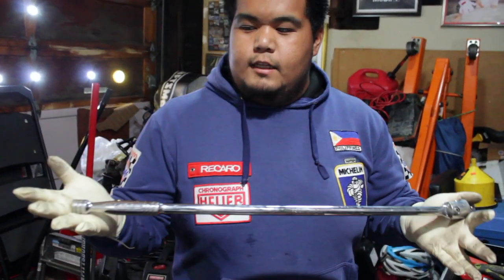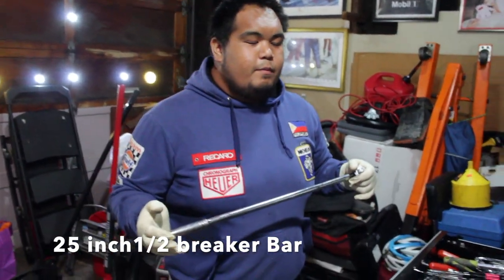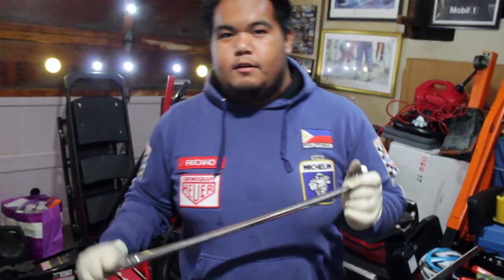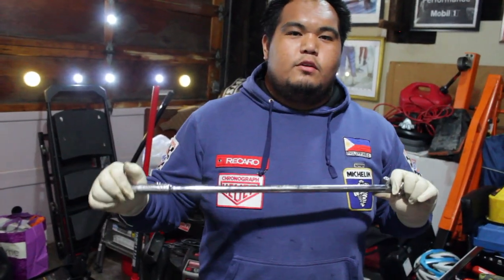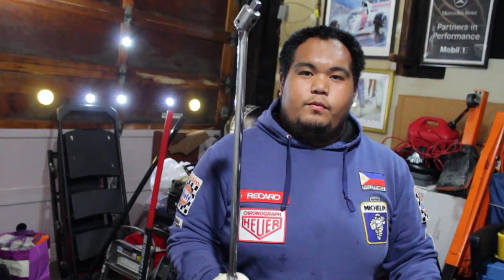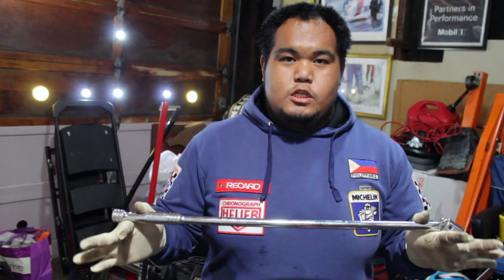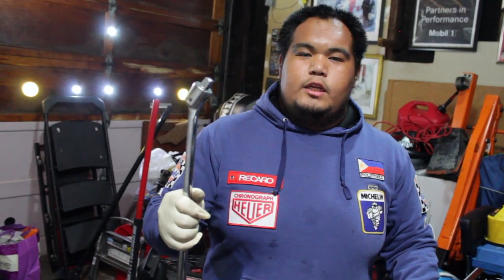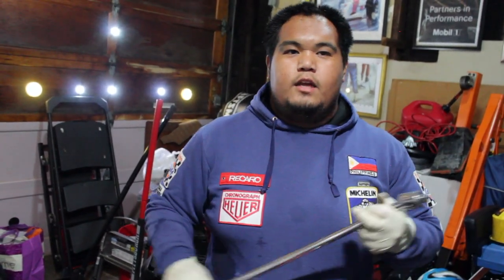Guys, may times na makikita nyo talaga itong malaking breaker bar na ito. So kung mahirapan kayong i-break-in talaga yung mga bolts or stubborn bolts — kahit na anong hirap nyo, hindi nyo ma-break-in — kailangan nyo ito. One-half breaker bar. Ang size nito is 25 inches long. Nabili ko lang sya sa Harbor Freight — mga nasa $30 to $40 lang sya. Kailangan-kailangan nyo ito kung magpa-project kayo ng mga suspension, engine, o sa mga heavy duty.